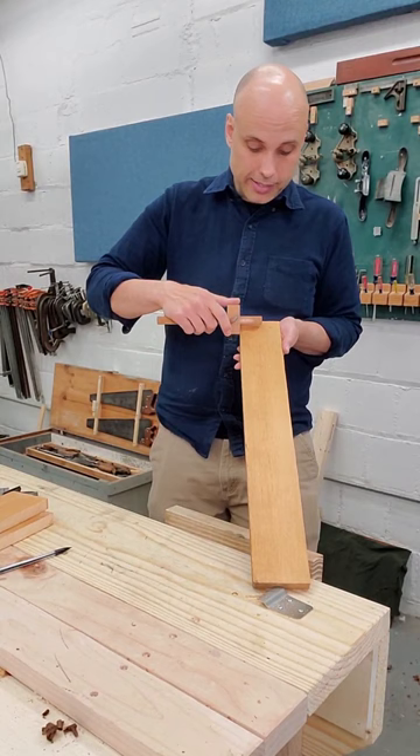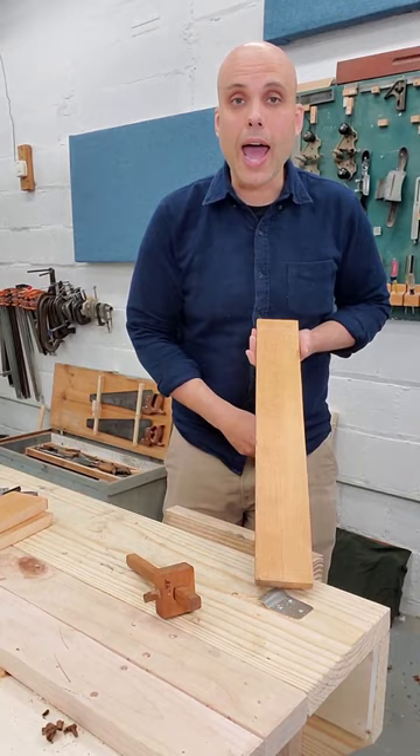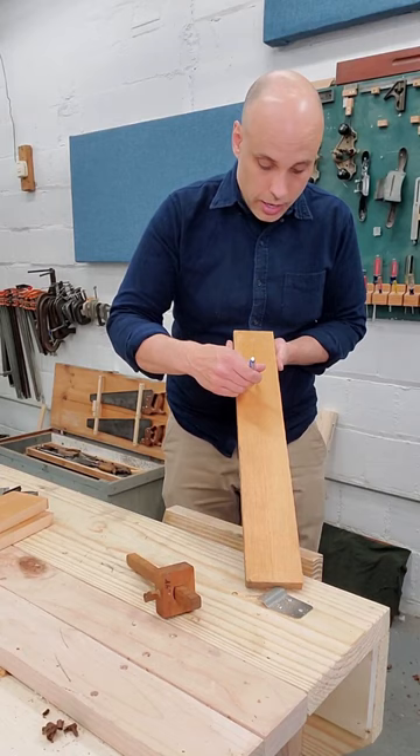Register that gauge against the clean edge. You can push or pull — I usually push. I think that's easier, but it really doesn't make any difference. And then I don't have a prayer of seeing that line in soft pine, so I'm just going to run a pencil line right down the middle. It's perfectly accurate and easy to see because I used the marking gauge.